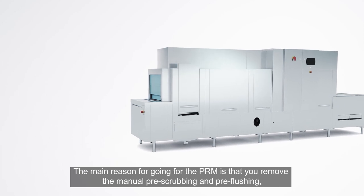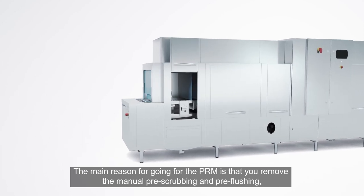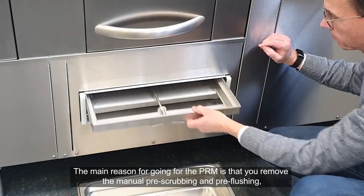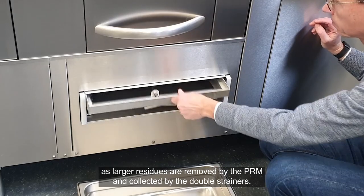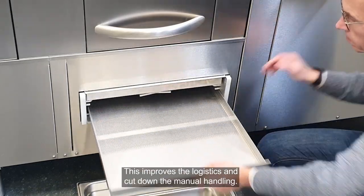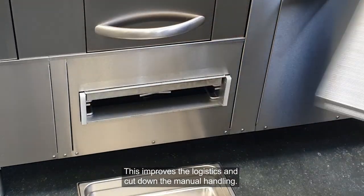The main reason for going with the PRM is that you remove the manual pre-scrapping and pre-flushing, as all larger residues are removed by the PRM and collected by the double strainers. This improves logistics and cuts down manual handling.